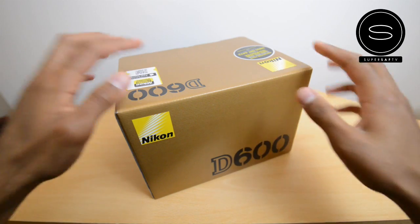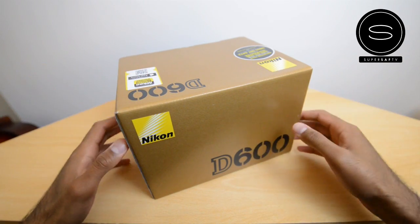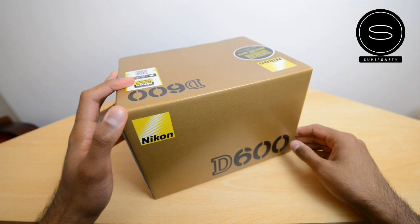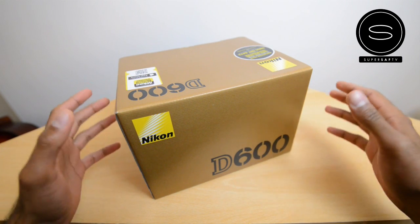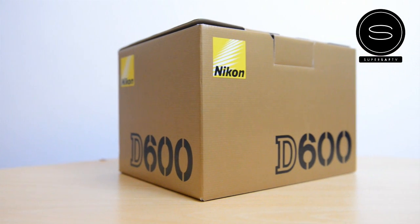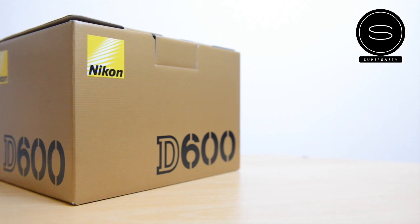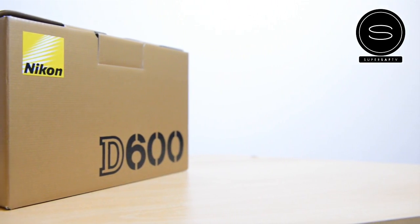Hey, what's up YouTube, Saf here on SuperSaf TV, and a quick unboxing for you guys today of the Nikon D600 DSLR. This is the cheapest full-frame FX format DSLR from Nikon and it's a great upgrade for anyone on a DX camera who wants to get a little bit more serious about photography and move on to full frame.